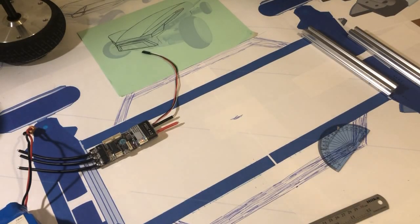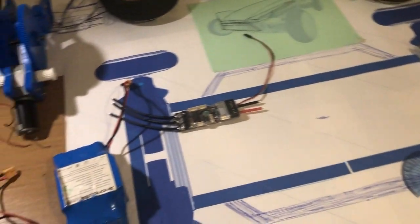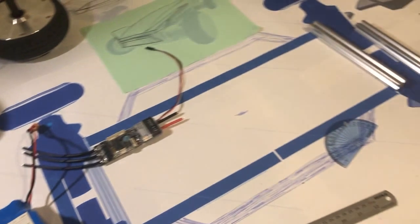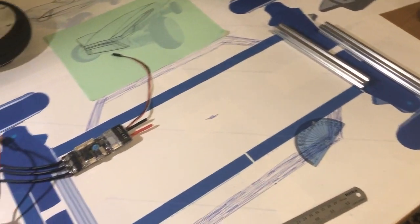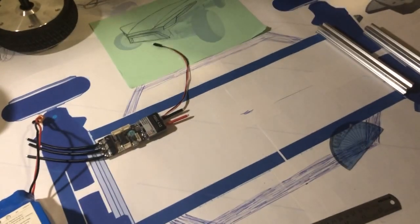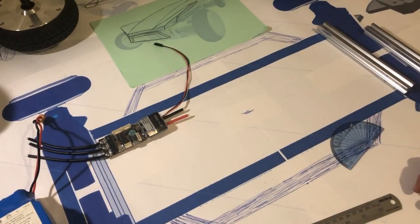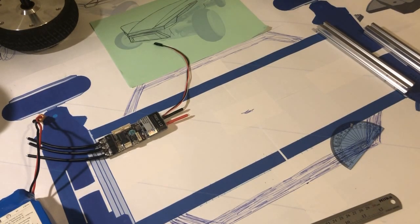Welcome to another video. This is the progress on the rear control hoverboard car and as you can see it's still in the design stage at the moment. The problem is most of the parts that we need are all 3D printed and the 3D printer is broken at the moment so I can't print anything else.